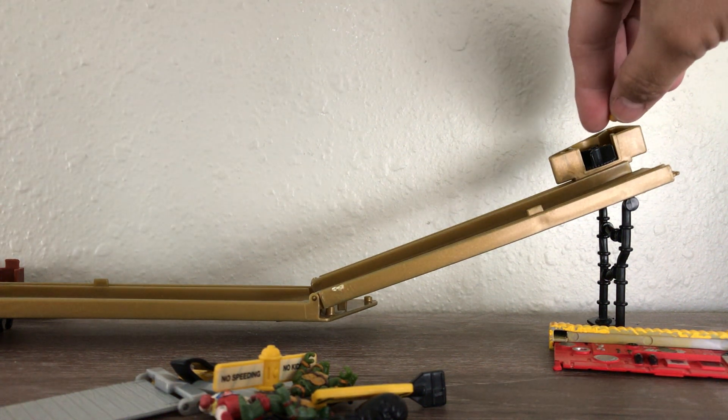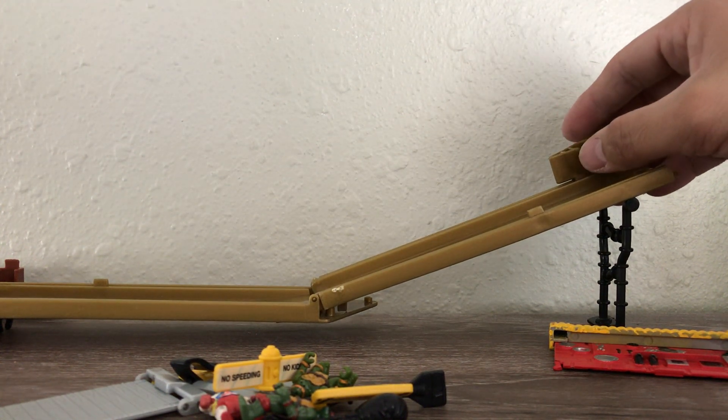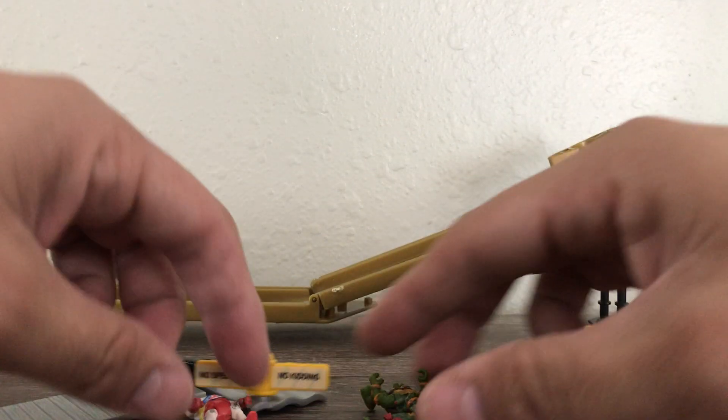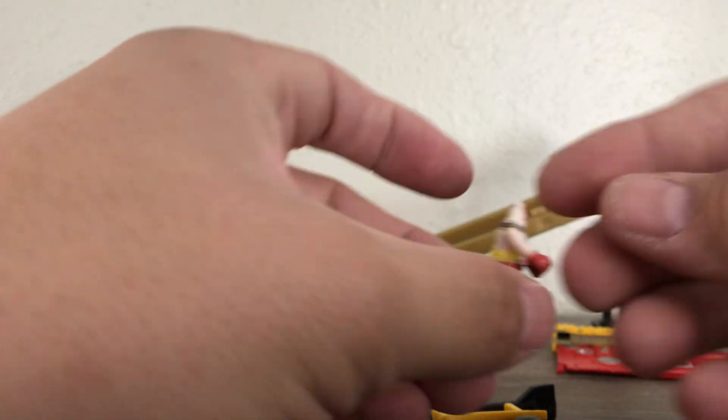There it is. When you flip it, they will just fall and create an avalanche of sorts. Let's go ahead and show Krang — here he is in awesome condition. Put his claw on his hand.